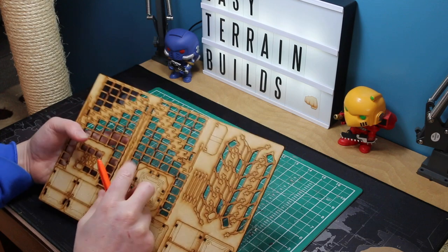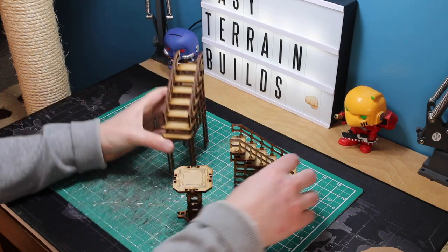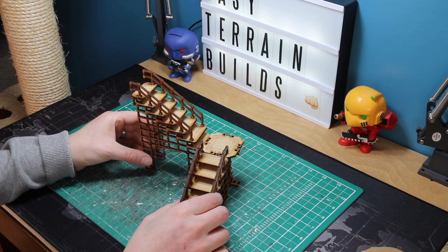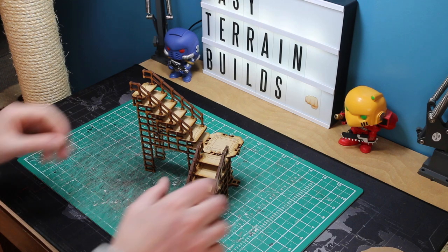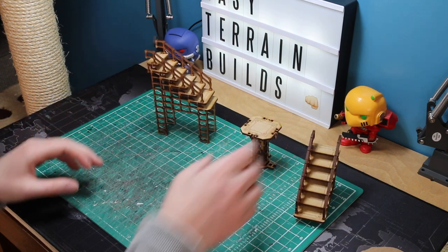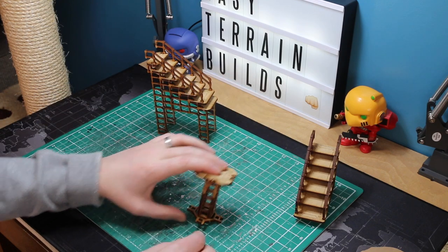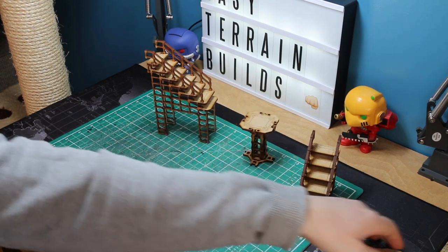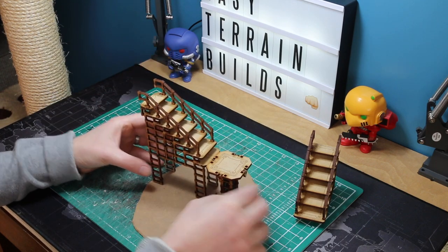The staircase comes in three sections: the tall section, the lower section, and the 90-degree platform section. Unlike other MDF staircases, this is in multiple sections so it's a lot more flexible — you can do a left-hand bend, right-hand bend, straight, and you've got a top platform section. I'm actually only going to use the platform bit, not the reinforced section below it.